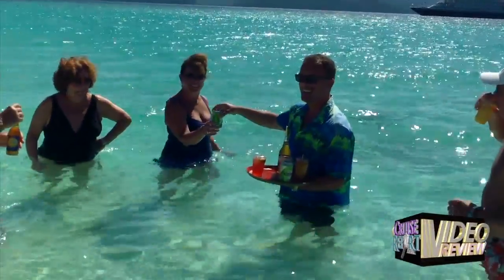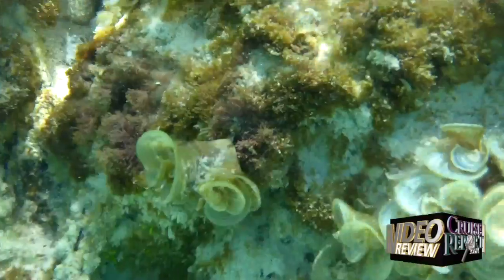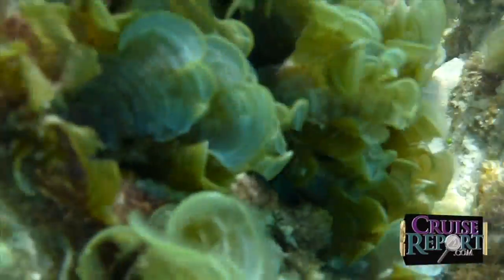When it comes to performance, we used this camcorder at the beach, and we did test it underwater in about two to three feet of water. Seemed to work fine. The image quality was good underwater — the video image quality.